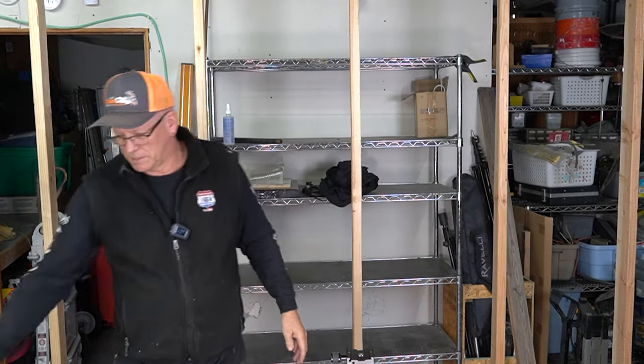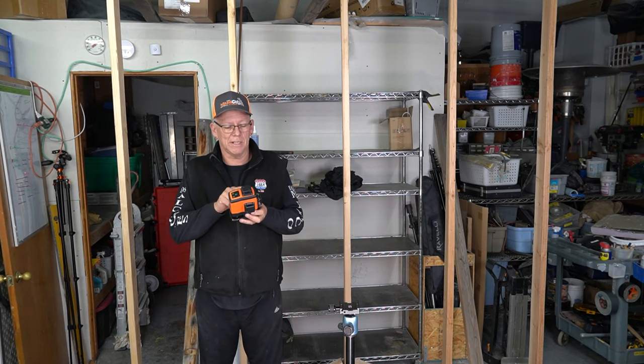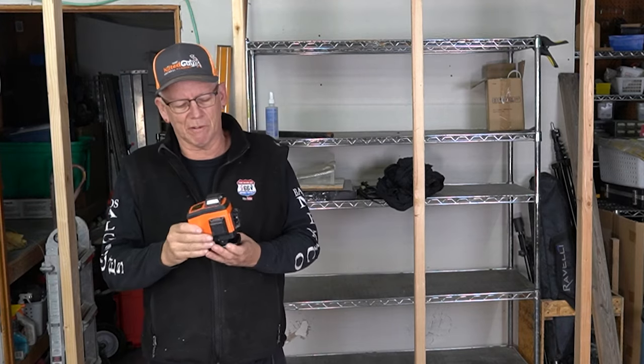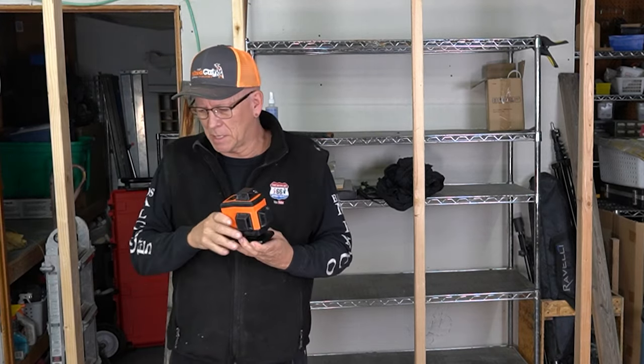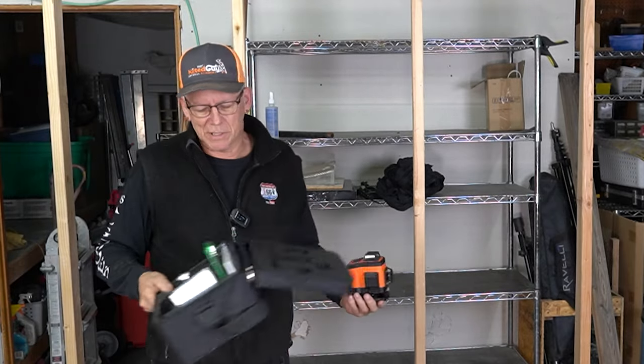What I'm going to show you is this laser by Dovo — it's D-O-V-O-H, and I'll put a link to it in the description below so you know exactly which one I've got. This comes in a nice little case and it comes with a number of accessories.